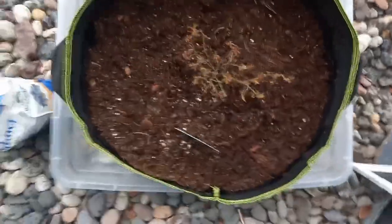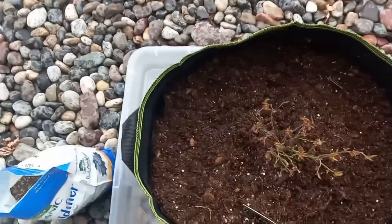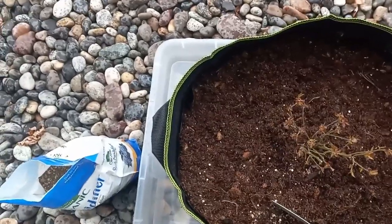Since it is raining, I do not need to water this in. We're expecting to get about half an inch of rain, which is wonderful.